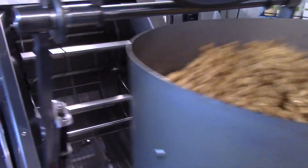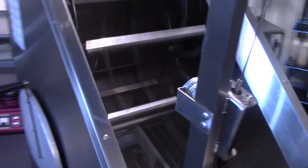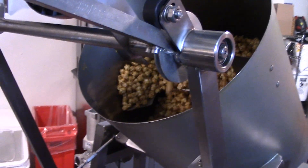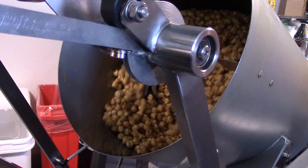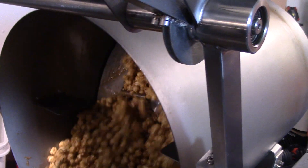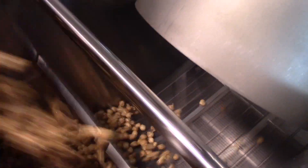We're about at the end of the mix. Here's the high-speed cooling. The system is going to automatically dump, and then it's going to rotate the mixing blades to make sure that all the caramel gets evacuated. Sometimes there are a few pieces left in there, but certainly not much.